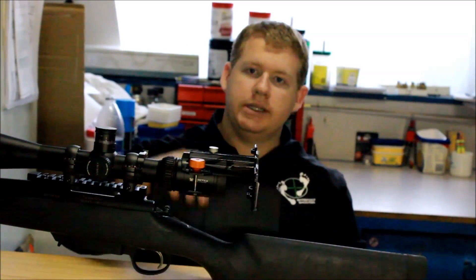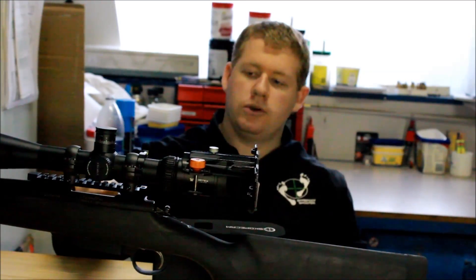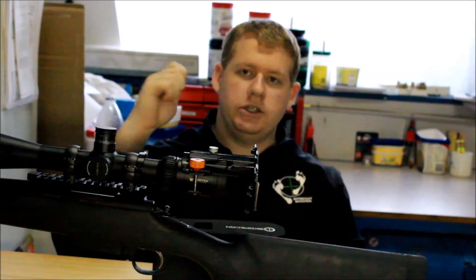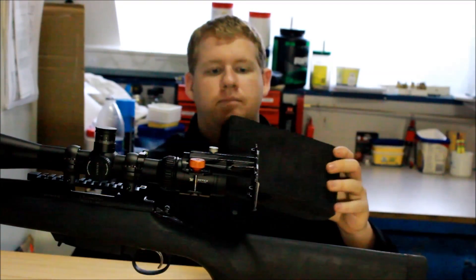You do have some drawbacks with this. Your receiver ejection can be blocked — you might not be able to capture your rounds. Usually you just flick them out and load a new one.